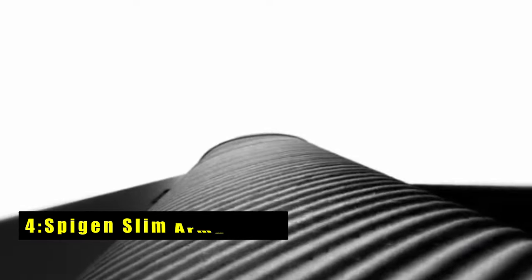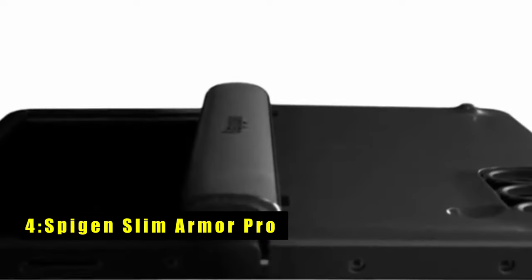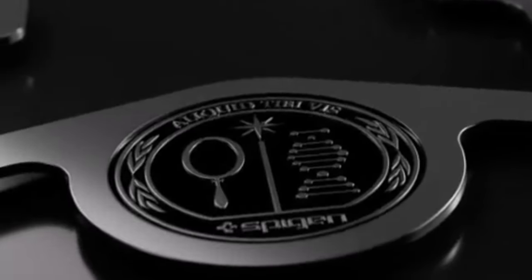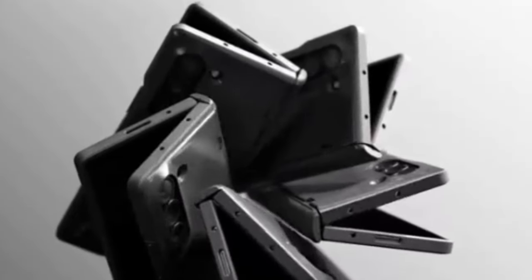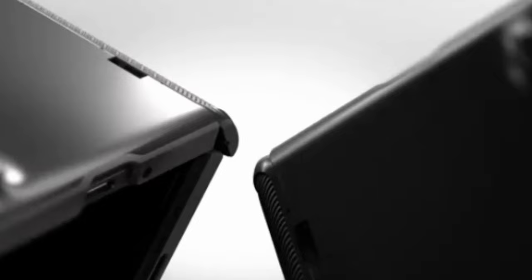At number 4 is the Spigen Slim Armor Pro, designed meticulously for the Galaxy Z Fold 6 to provide unparalleled protection and functionality. Featuring new-edge protection technology, it safeguards the hinge continuously. The case boasts dual layers with air cushion technology for absolute protection against impacts.